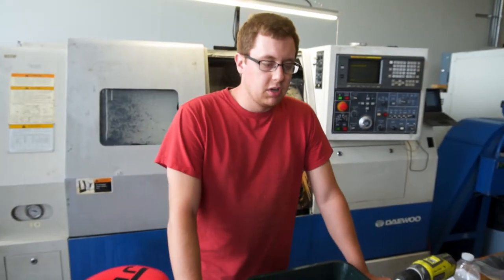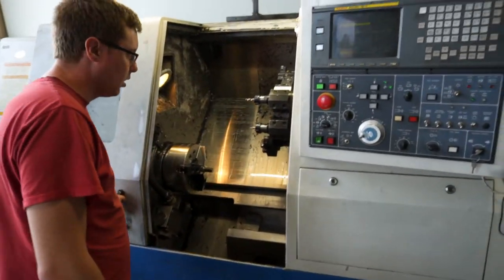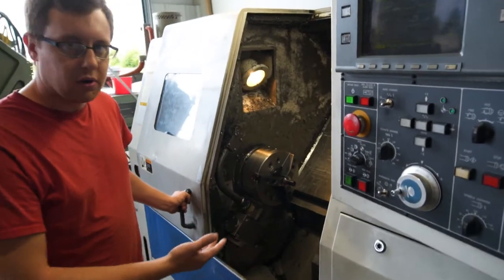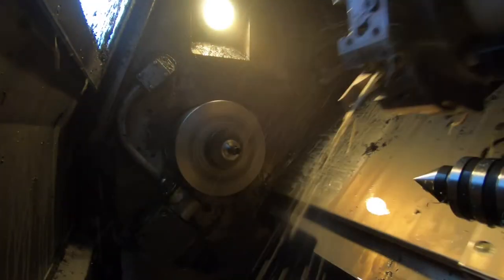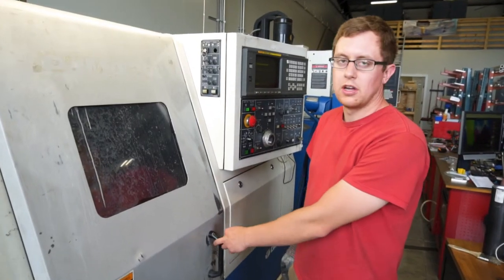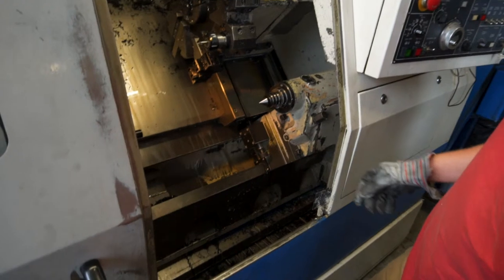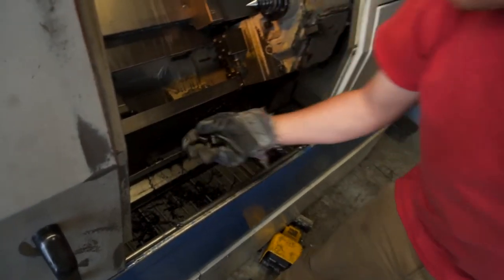It's a pretty simple process for making on the CNC lathe. We can cut three in a group before I have to clean some of the chips out of there. All I have to do at this stage is close the door and start. Now that the cycle's finished, I can open up the machine here and fish out our cut parts.